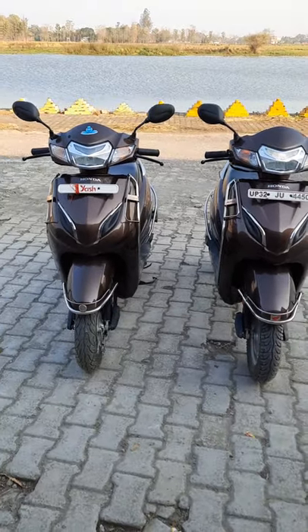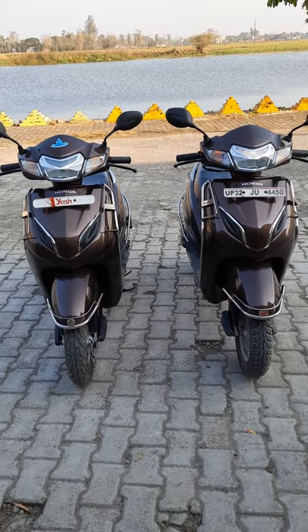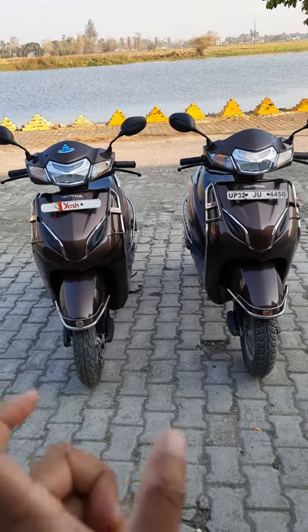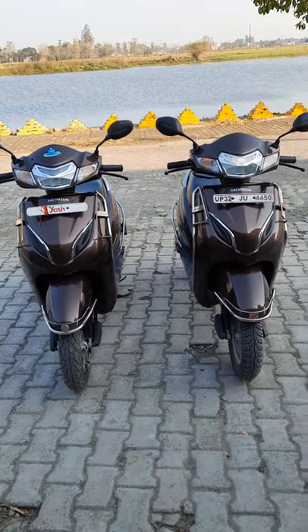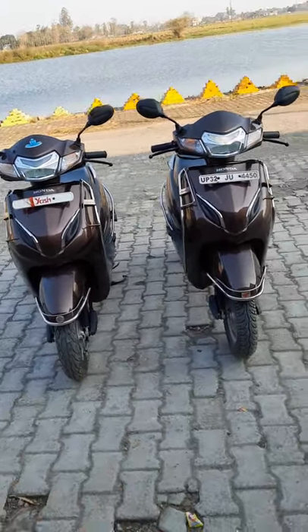Hi guys and welcome to Crown Wheel. This is Honda Activa 5G. Now, the reason for this video is to tell you the difference between these two Honda Activa 5G scooters, because both of them look like the same, but these two scooters are different variants.